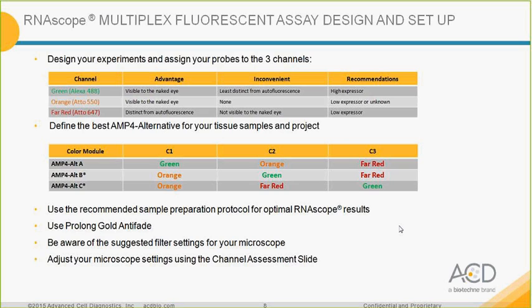The second variable is the fluorophore. The assay is very flexible and comes with three alternatives of the M4 mix. You can play around with the color and channel, allowing you to change colors between experiments or if you experience issues in one channel. We recommend using the recommended sample preparation, the ProLong Gold anti-fade mounting medium for optimal signal detection, and being aware of suggested filter settings for your microscope. ACD also provides a channel assessment slide — HeLa cells already stained with all three alternatives of M4.